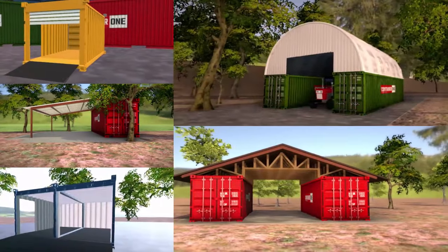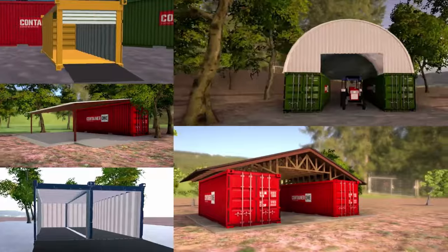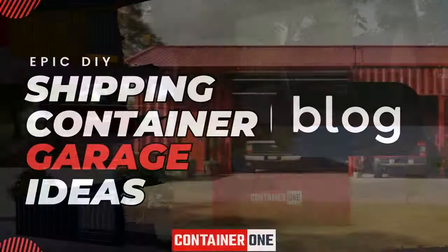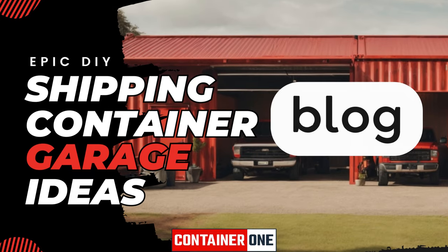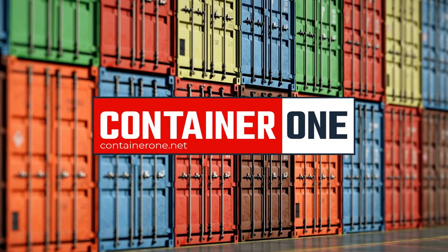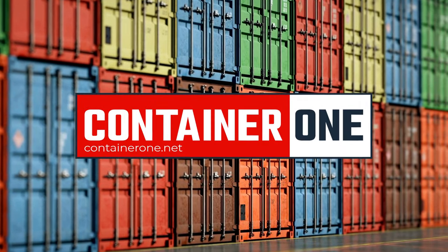And there you have it, some epic ideas to turn a humble shipping container into something truly special for vehicle storage. Check out our blog article with even more garage design ideas. Get an instant quote on shipping containers including delivery at container1.net, and explore our financing and rent-to-own options. See you there!